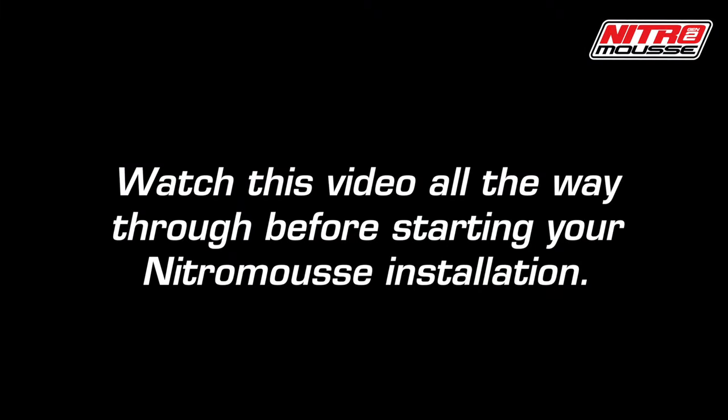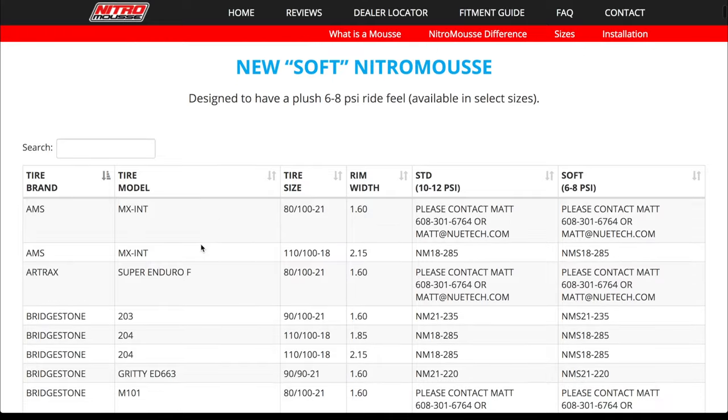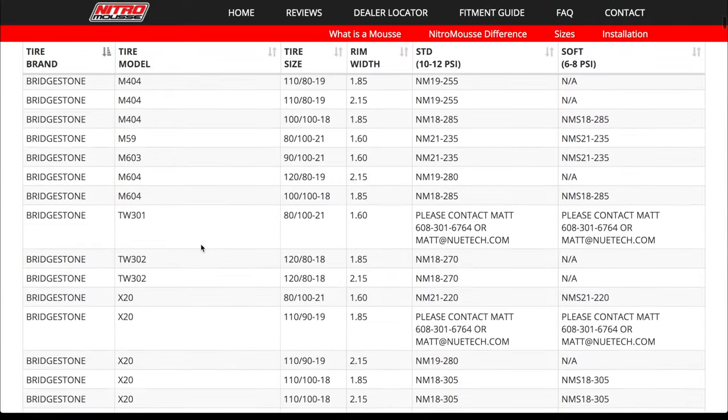Watch this video all the way through before starting your nitro mousse installation. To avoid wear and fitment issues, it is important to ensure the correct size nitro mousse is being used with your specific tire. Always check the fitment chart at nitromousse.com.